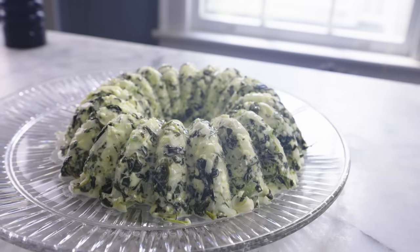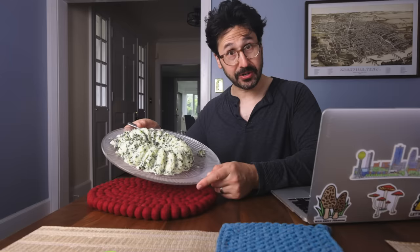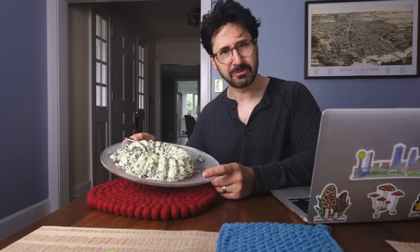It's not every day that Adam Ragusea encounters some food that frightens him, but this happened the other day right here in this very dining room when my lovely mother-in-law came over for Easter dinner and served this traditional, within her family, cold spinach ring — an example of a thing we have here in the United States called a congealed salad that was very popular in the 1960s and then kind of fell off. I'll admit it's not for me, but it's surprisingly good. I'm going to show you how to make it and we'll talk about why it is.